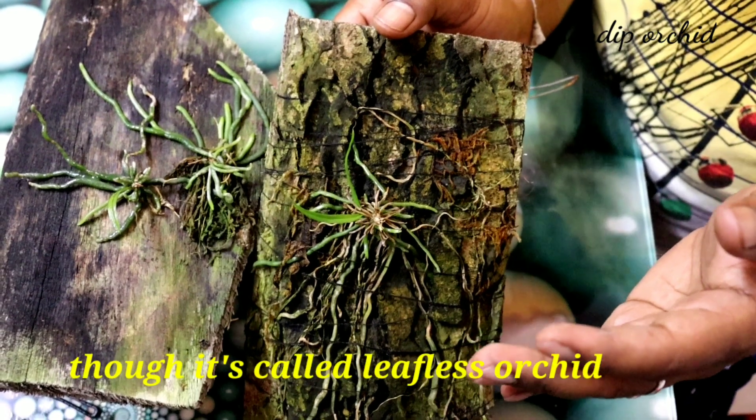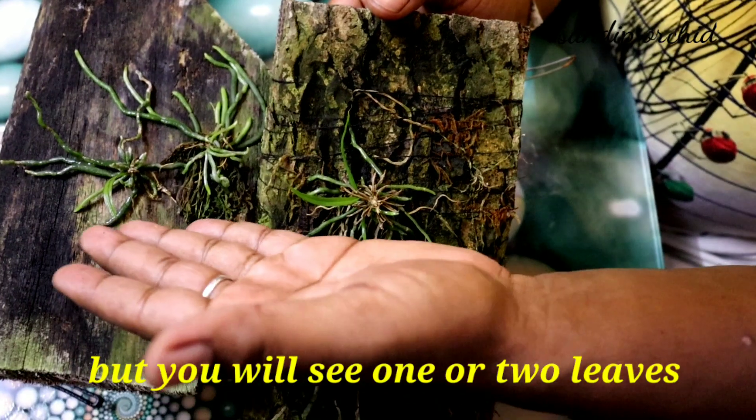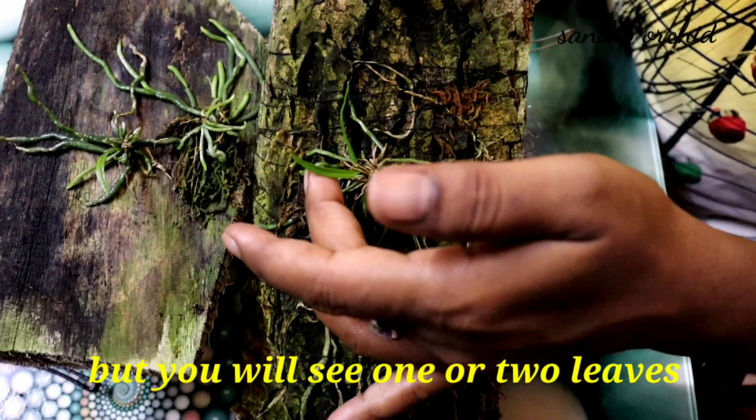Though it's called leafless orchid, you will see one or two leaves in this phase.